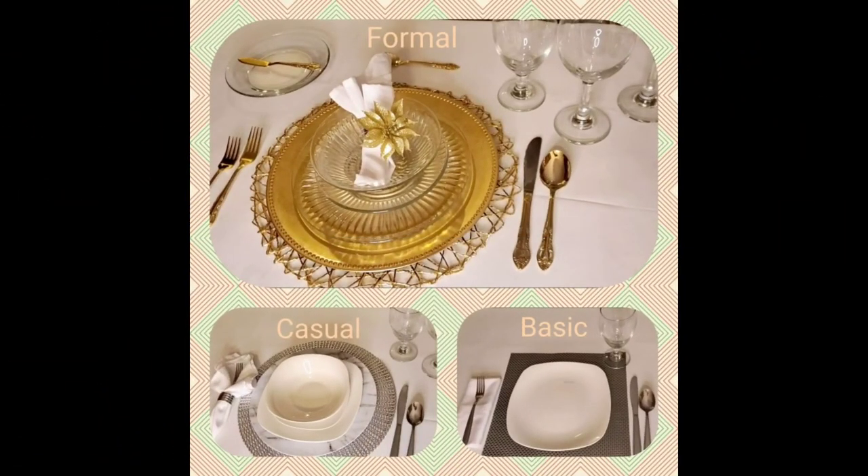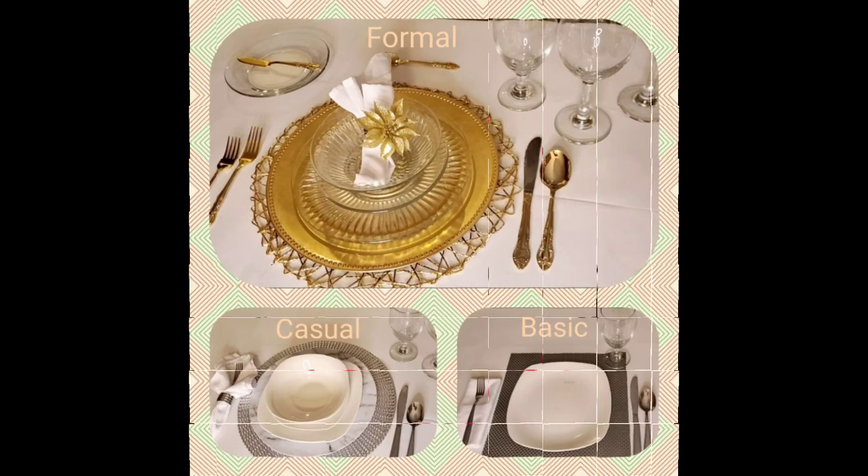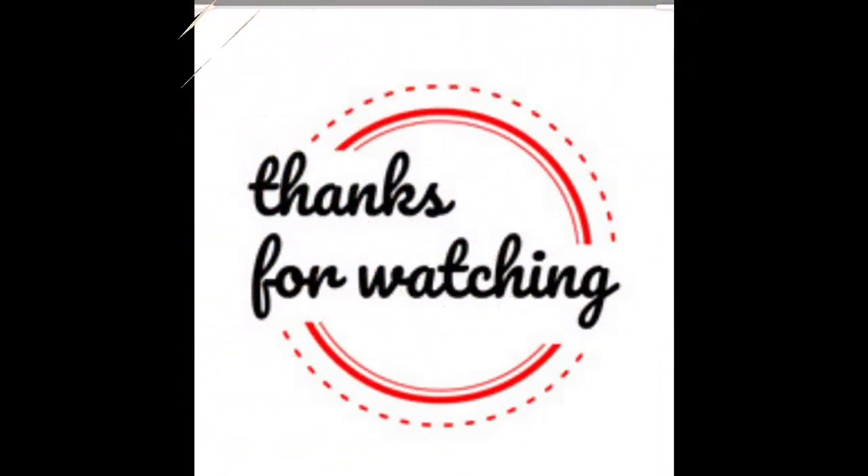Well, there you have it — the three common place settings. We looked at basic, casual, and formal. I hope this was a helpful refresher for you, or perhaps you learned something new. Let me know in the comments — I'd appreciate it. Remember to like and subscribe.